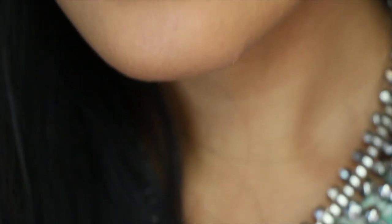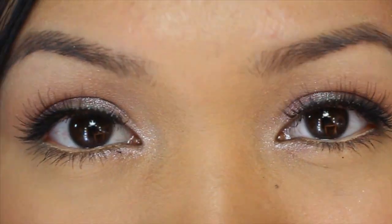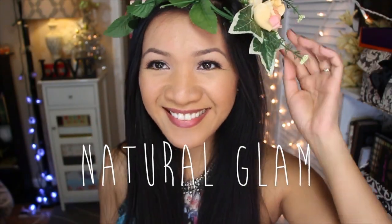Hey everyone! I'm here with another Ipsy video and this time it's for November. I wanted to recreate Katy Perry's natural glam look with November's Ipsy bag.